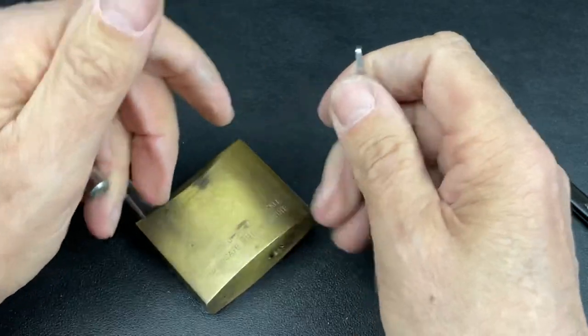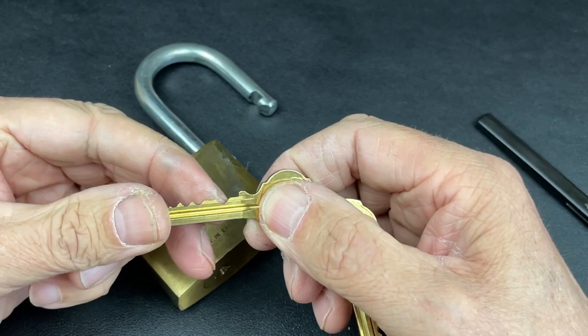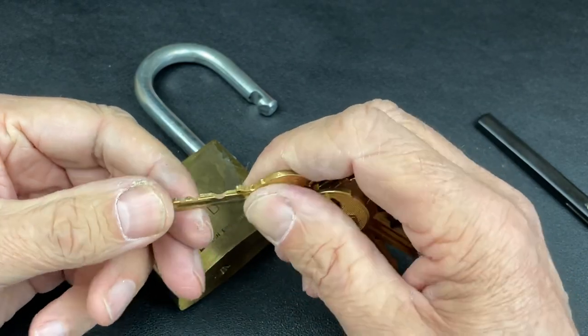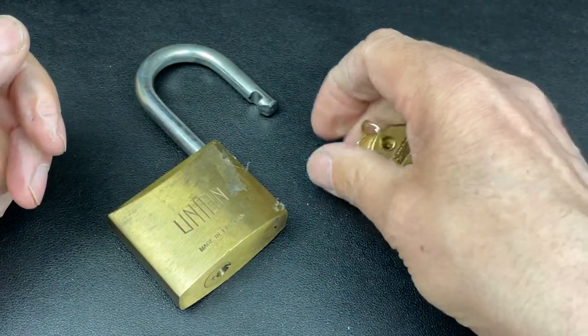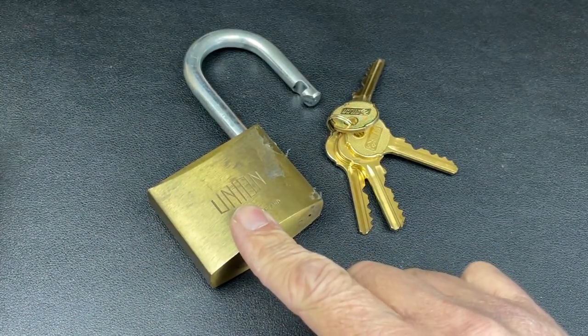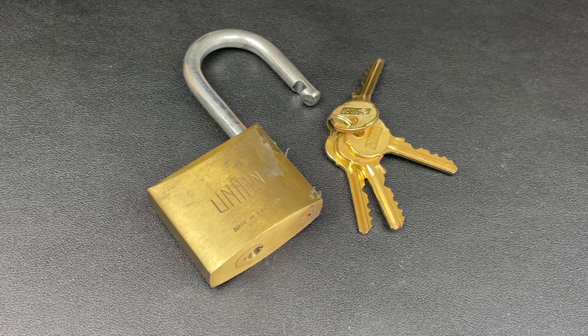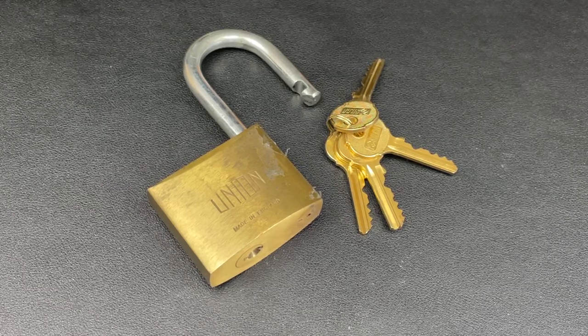We've got it open — I must have just touched one somewhere down the line. As I said, it's a very low-cut pin, so it probably just needed a little nudge to get it open. Not too bad to open up, but still a beautiful padlock. That is the 65mm all-brass-bodied Union padlock. Thanks so much for your time — please subscribe and have a great day!